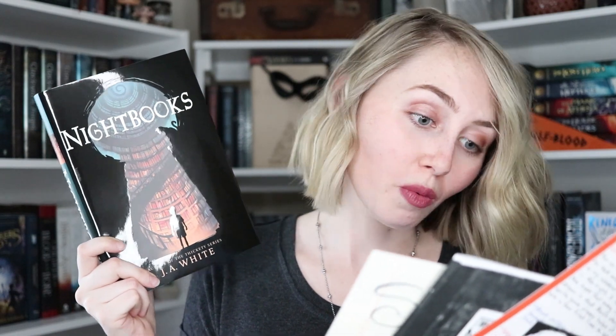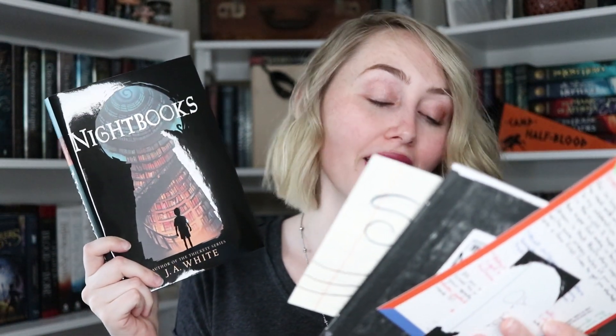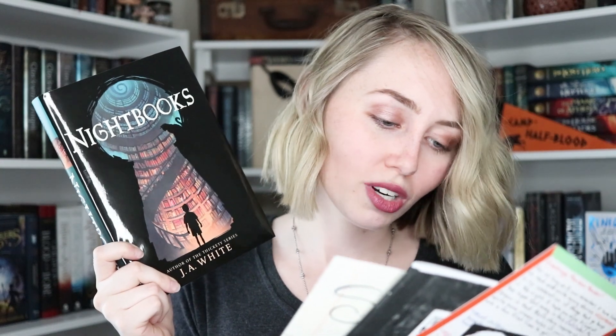This book is so pretty, you guys! So the book of this month's box is called Night Books by J.A. White. This cover is beautiful, first of all. So this book is about this boy named Alex — he never shared the stories he writes with anyone, but when he's kidnapped by a witch who demands a new scary tale every night, his stories may be the only thing that can keep him alive. This sounds so, so cool. And honestly, it sounds kind of like A Thousand and One Nights — the Arabian tale — but not Arabian. Night Books is a spooky, new, modern fairy tale by J.A. White, sure to scare and delight and inspire the storyteller inside us all.